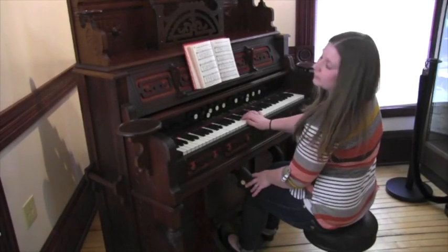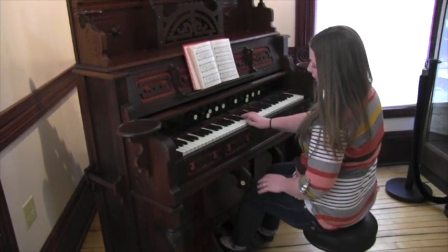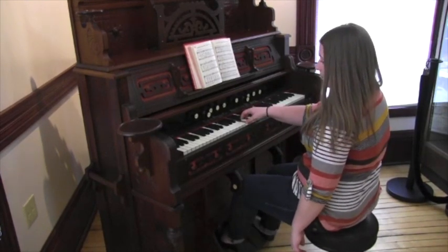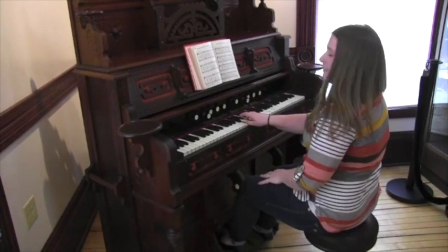So there's this neat little pedal here for your knee, and as you are pedaling and pumping the air through the organ, if you play a chord with your right or left hand and push this with your knee, it adds chords above what you're playing on that.